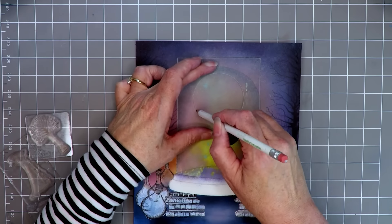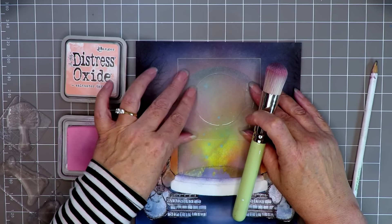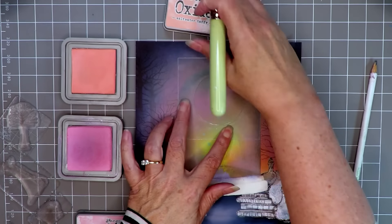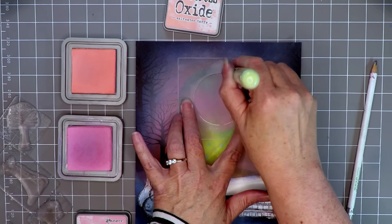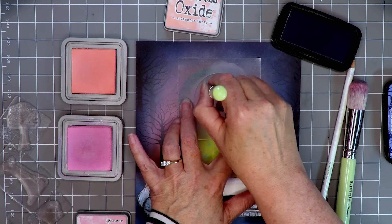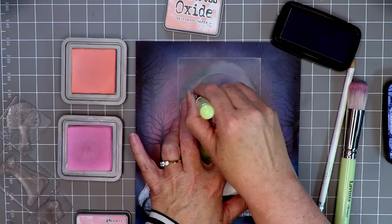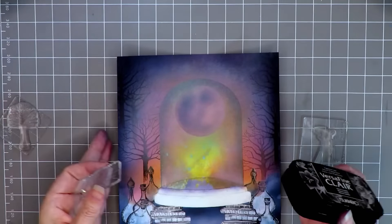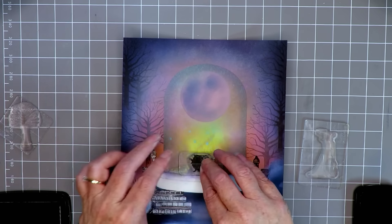Now for the moon. I've taken the medium size stencil and I'm going to mark that out first. This is a technique I use to create my moons - you don't have to do it this way, you could of course use your Lavinia Stamps moon stamp if you have that. What I do is add in very basic colors on top of the moon, trying to mimic the colors in the rest of the picture just for color balance. In terms of the moon shape, it's pretty much a sideways, off-center smiley face.